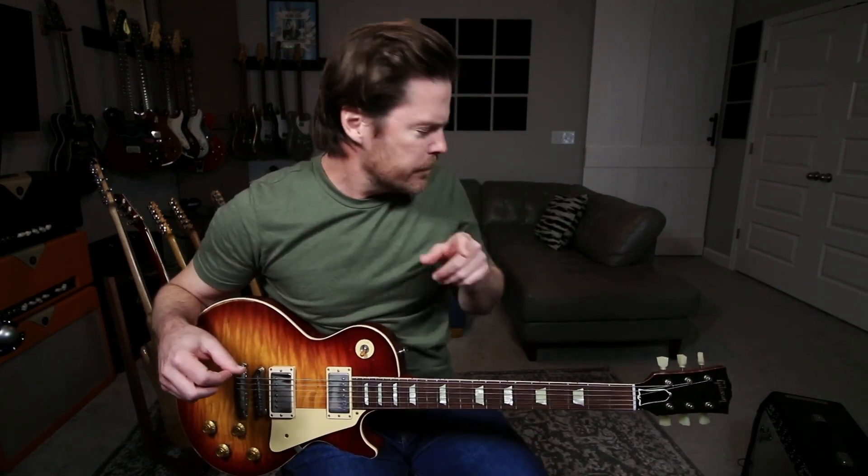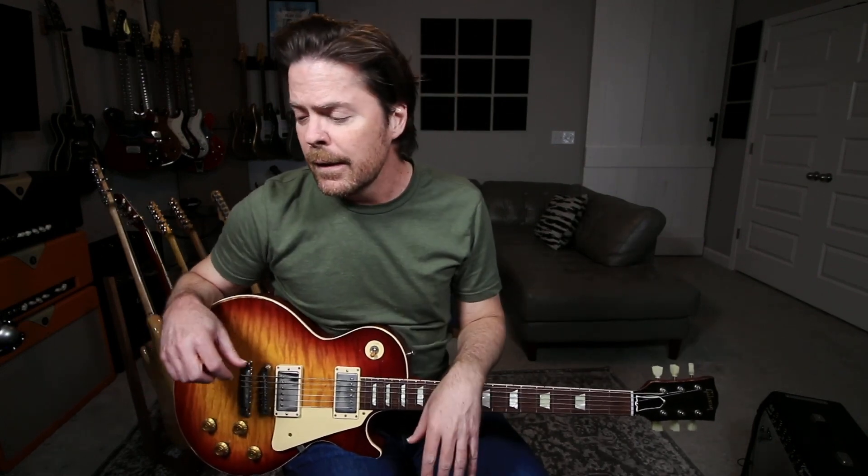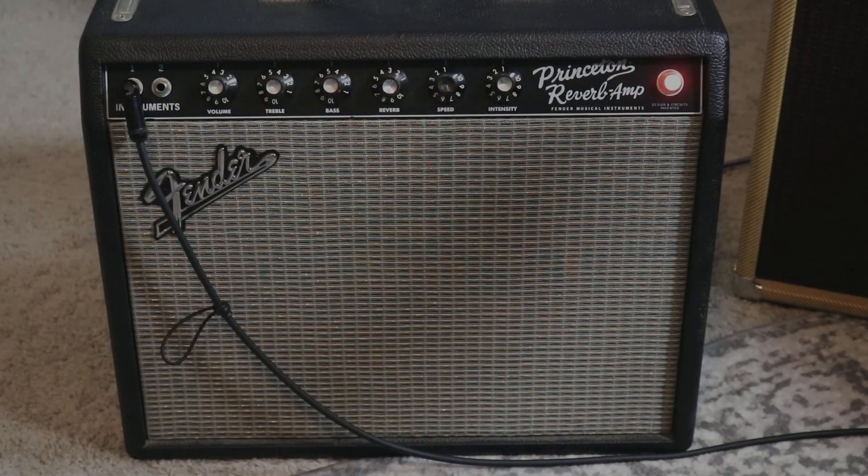What's up everybody? I hope you're all doing well. Welcome to another Rev Time. Today I want to focus on — you can't really see it in the shot, that's alright because I have an inset camera — I wanted to focus on playing a couple of the Rev Pedals through a Fender Princeton. They're great little amps.